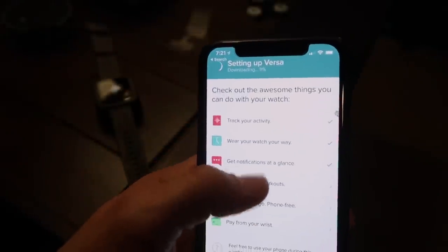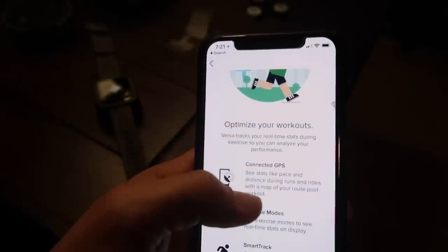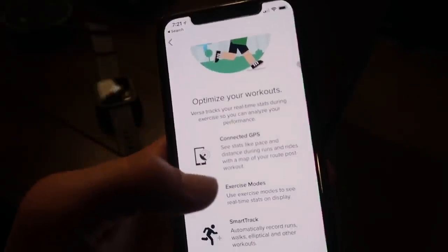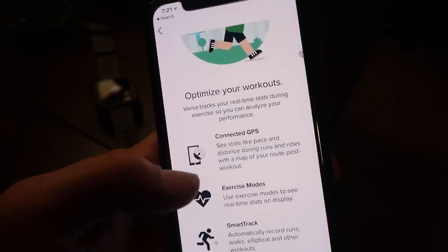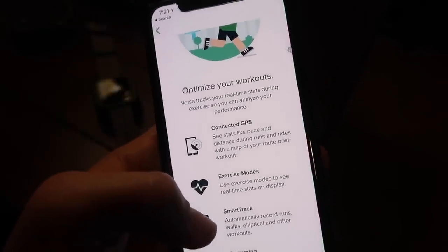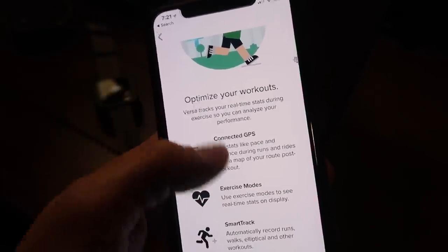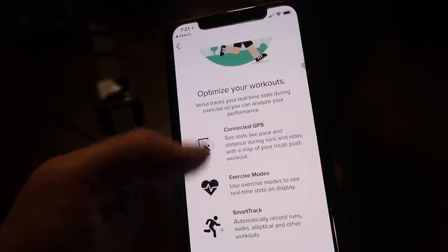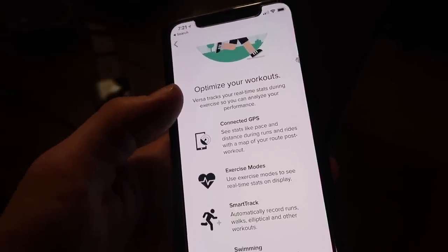Now optimize your workouts — Connected GPS. What that means is that the Fitbit does not actually have GPS built into it, but that's fine. It will connect to your phone's GPS and track your workouts that way. I had that with the Charge 2 and had no problems with it at all, and the Fitbit app is so much better than Apple's.